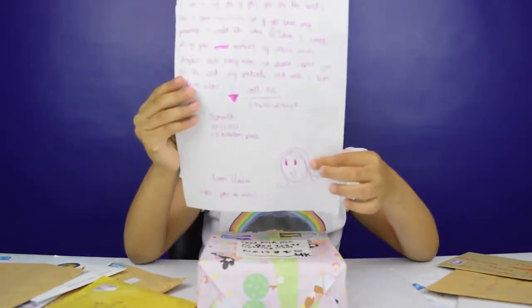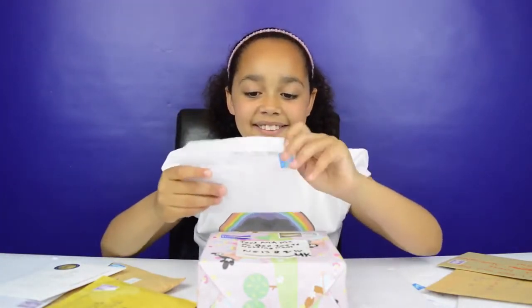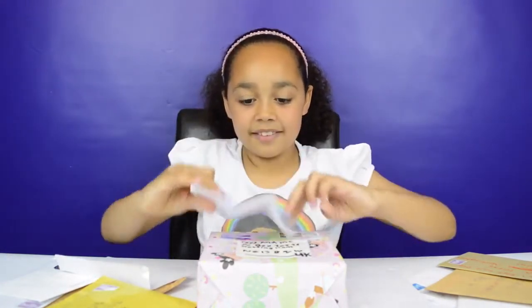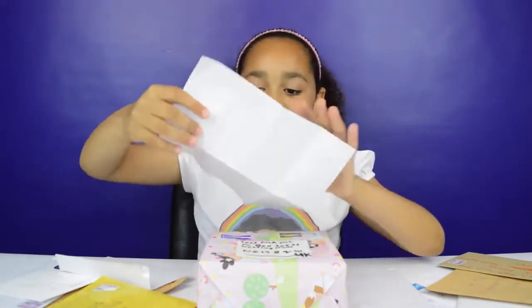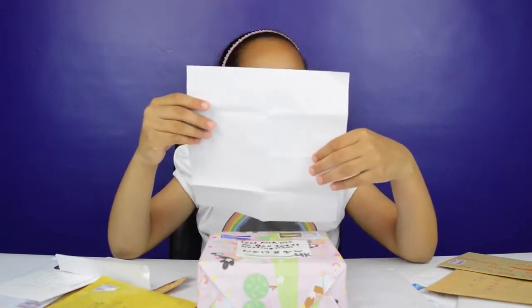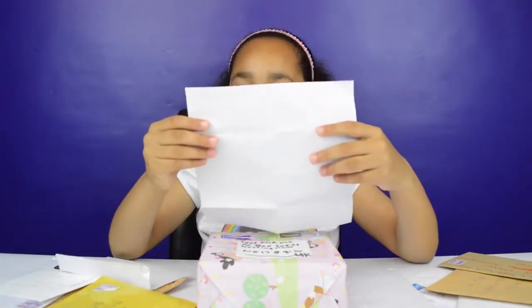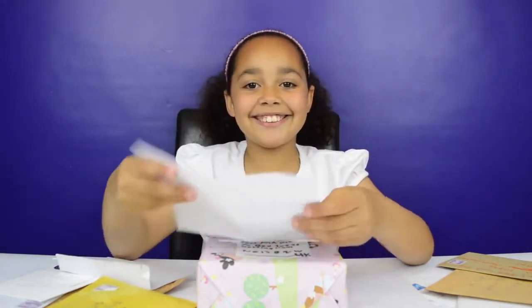It has a little picture down there. Now let's get another one — I'm going to pick this one, let's open it. This one's folded up. This is nice, let's read it. It says: 'To Toys and Me, you are amazing, especially with Summer. You are my best YouTuber in the world. Please open on camera. From Maya.' Thank you, Maya!